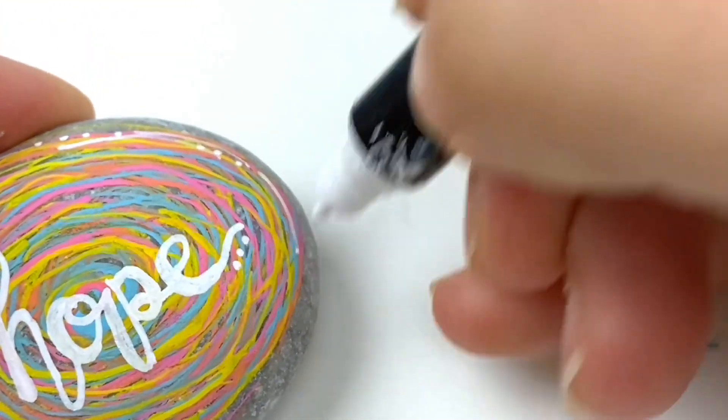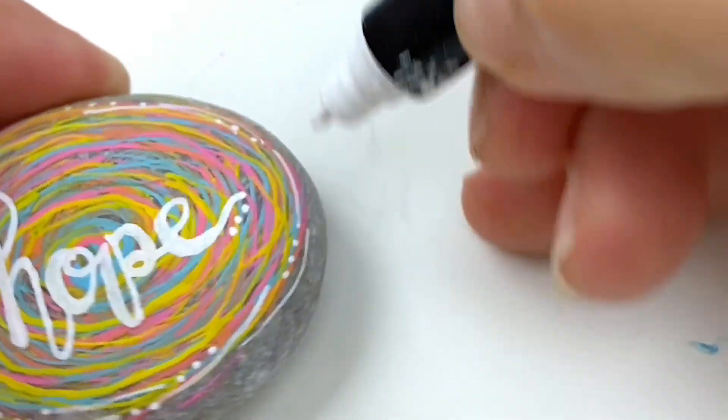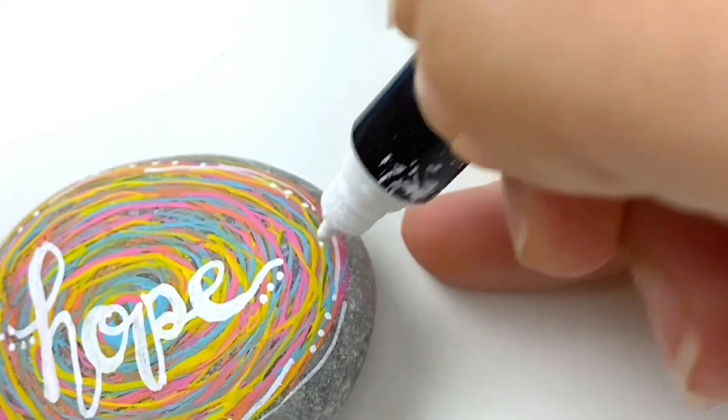I'm also going to give this a little bit of an edge — just doing little strokes and dots along the outside edge with my white. There is no rhyme or reason to this, I'm just placing them down. I'm going to go around the rock a couple of times just so there's an edge to your design. Not really overthinking this — just a couple dots, a couple swoops here and there until you're happy with the outer edge.